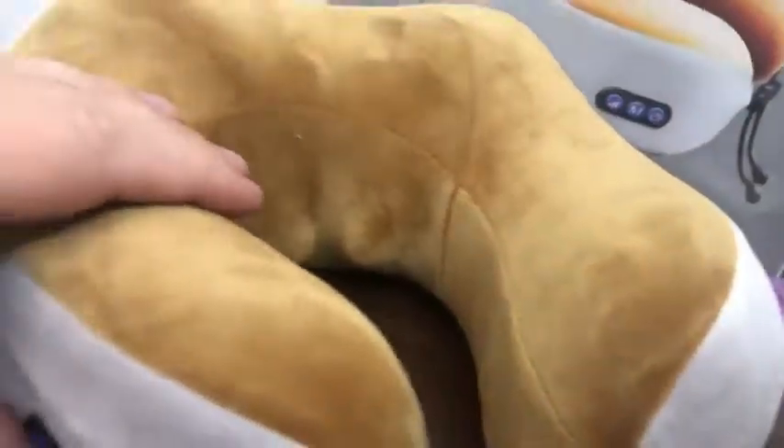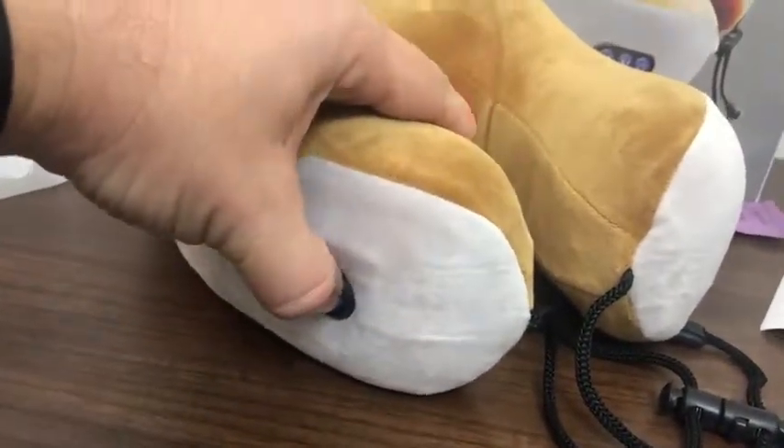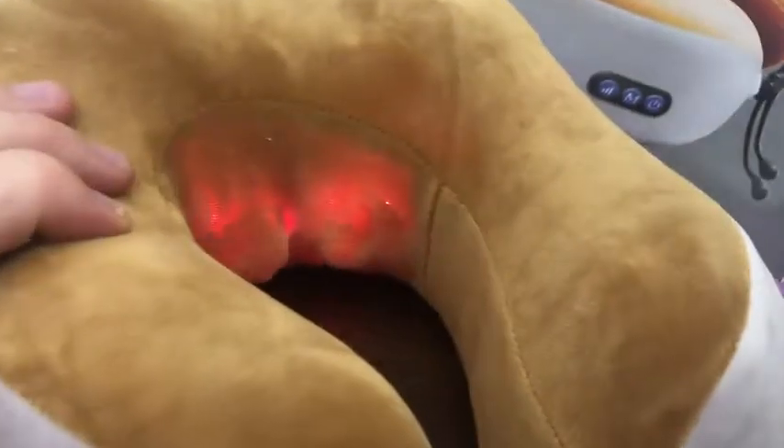The massager is on the back. This is how it works: you push the button right here and it starts massaging. You can use the red lights or turn them off by pushing that button again. It has different modes — M stands for modes — so you push that button to go in different directions.